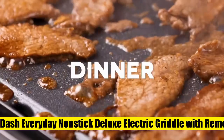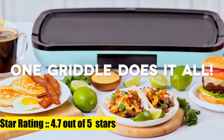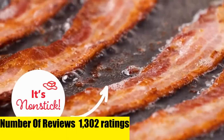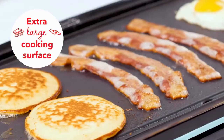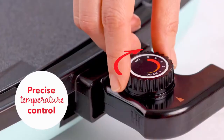Dash Everyday Nonstick Deluxe Electric Griddle. Perfect for pancakes, quesadillas, burgers, eggs, and more — this everyday griddle makes preparing any meal more convenient than ever. Measuring 20x10.5 inches, this electric griddle is perfect for family meals, entertaining, or cooking a variety of foods for picky eaters all at once.